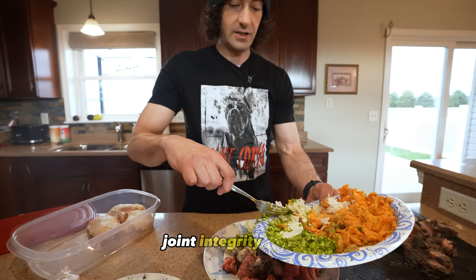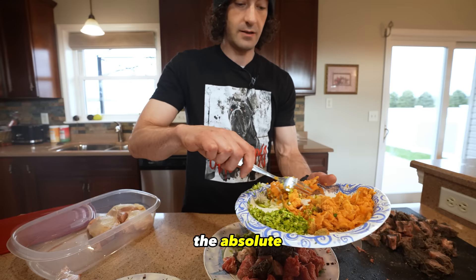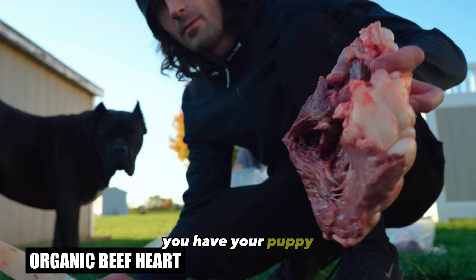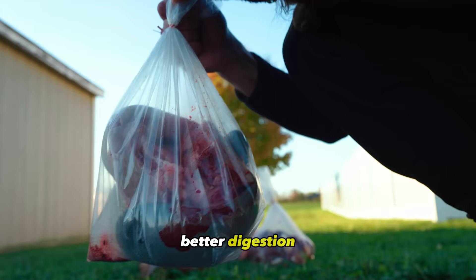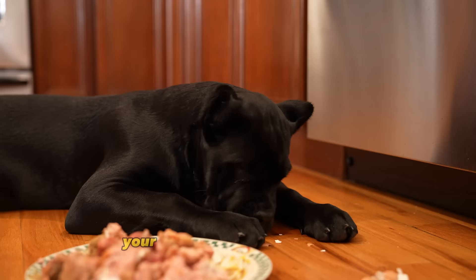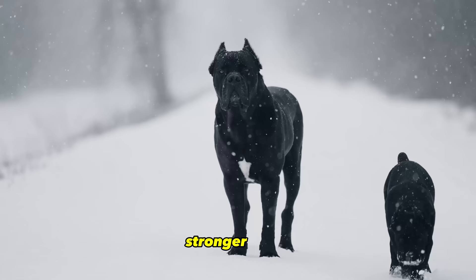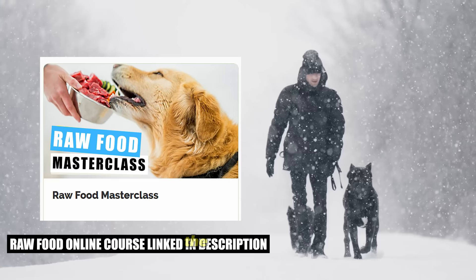I always recommend a whole food, species-appropriate raw diet for any breed of dog. There's no getting around that whole unprocessed foods would be the absolute best thing for your puppy. You can feed a raw diet from the moment you have your puppy. Joey Justice was raw fed even before we picked him up at seven and a half weeks old. Just a few benefits of a raw diet are better digestion with less GI issues, less allergy issues, better skin and coat, your dog will shed far less, more healthy clean energy, better teeth, and stronger joints, tendons, and bones. I have a raw food masterclass linked in the description that will teach you everything you need to know.